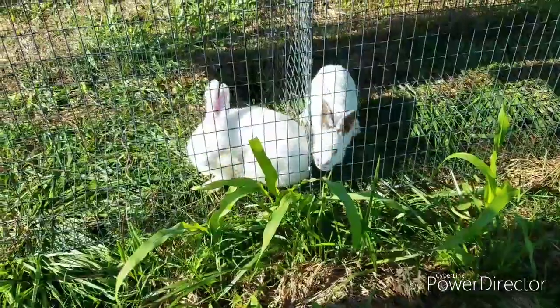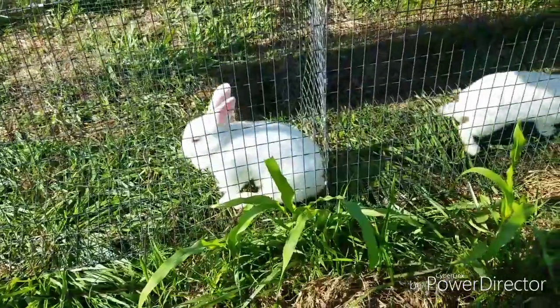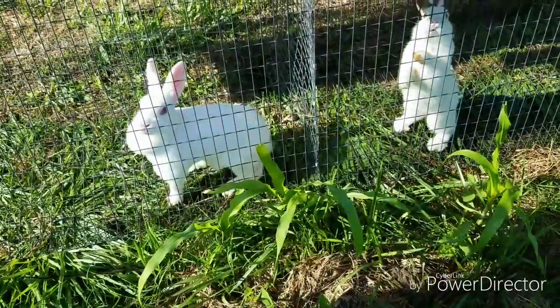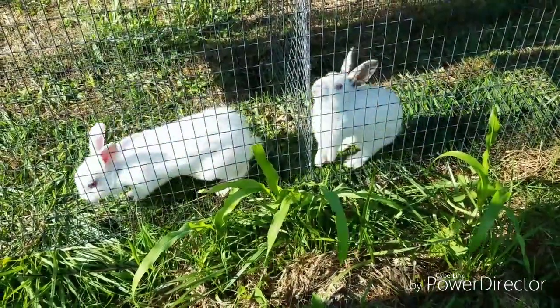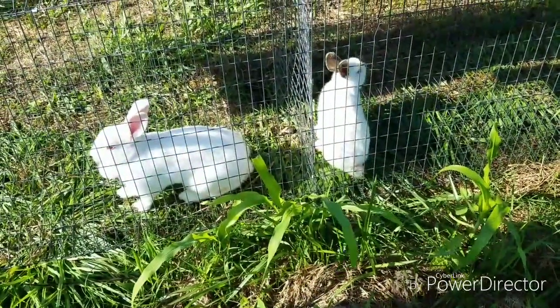We keep some of our rabbits on the ground, and then we'll dispatch them a little later in the season. So they enjoy eating their little grass and stuff. If you enjoy this sort of thing, I'd ask you to subscribe. Bye.